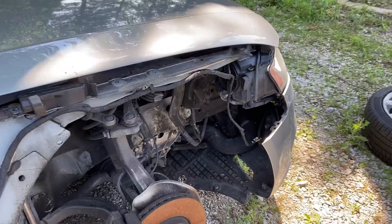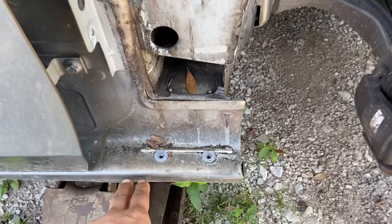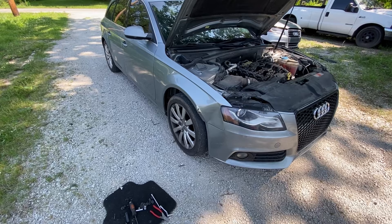I got this fender off my parts car. It requires removing the lower splash pan section, the bumper section, and then there are some screws in the door seal down below and all the way across. I'm going to go ahead and take this fender off and install it right now. Let's get started.